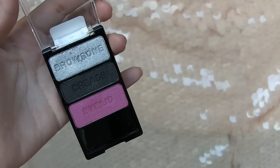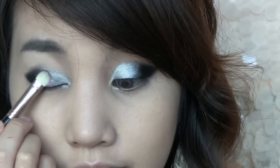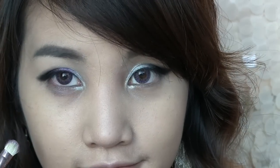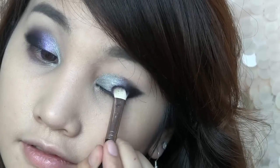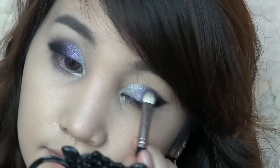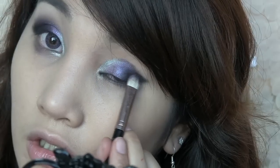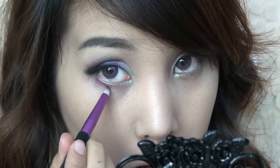Then select a hot pink color and apply it closely to the black at first. Now move along to the center part of your eyes. Apply the same color on the bottom lash line.